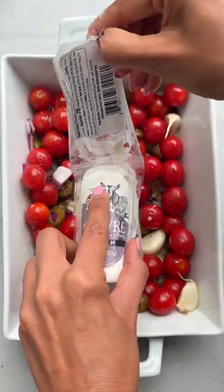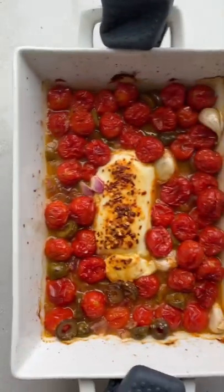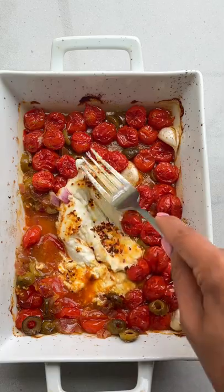Instead of using feta cheese, I'm using Roth Chev, which is a goat cheese that is tangy and creamy like feta, but it's more spreadable. Bake at 400 for 30 minutes until the tomatoes are ready to burst and the goat cheese is lightly golden.